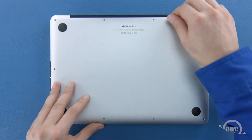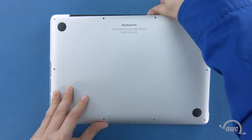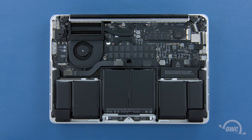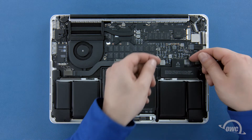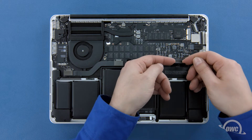We can now lift the bottom cover off. There's a pair of snaps on the underside, so you may have to pull a bit to detach them. Before we remove the SSD, we'll need to detach the battery connector, which is located here. To disconnect the battery, gently lift up on the edges of the connector until it comes free.